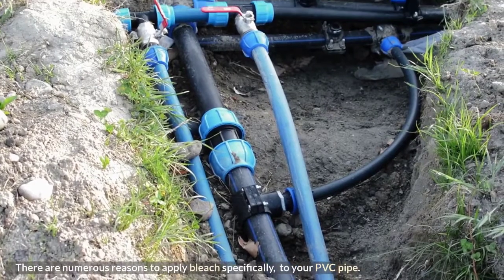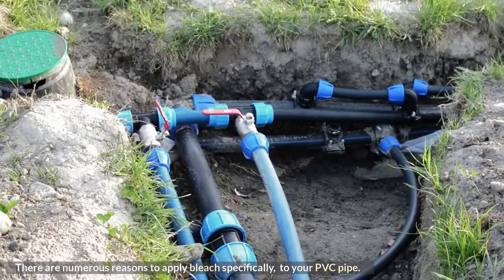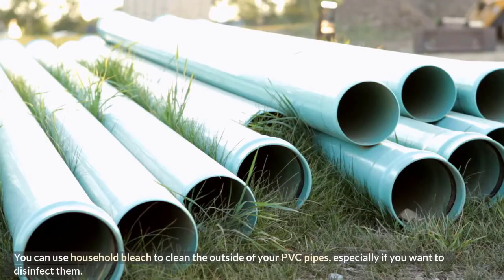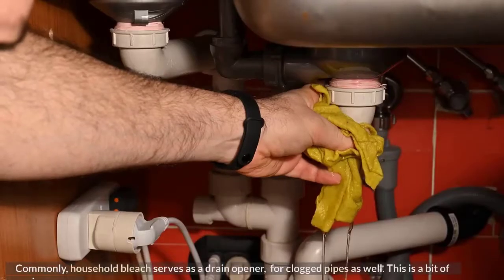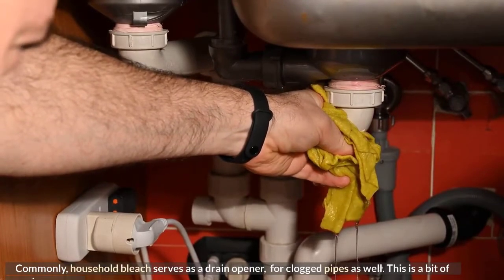There are numerous reasons to apply bleach specifically to your PVC pipe. You can use household bleach to clean the outside of your PVC pipes, especially if you want to disinfect them. Commonly, household bleach also serves as a drain opener for clogged pipes.